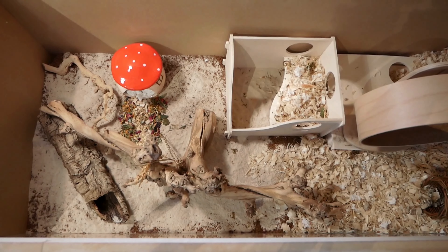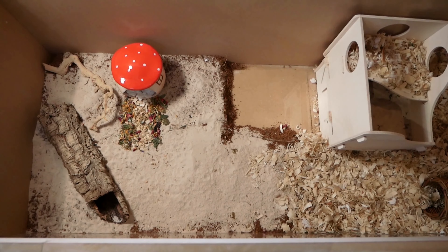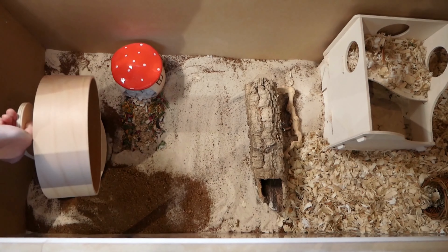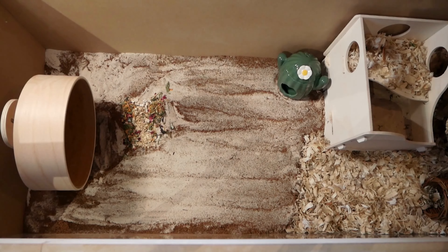I decided I wasn't fully happy with the new setup so I rearranged it a little. I moved the dig box on top of the multi-chamber hide. Now she has so much sand she probably doesn't need a dig box, but it's another place for her to explore and another hide, so I left it for that reason. I also made sure to leave the two entrances and exits in the multi-chamber hide as this is where she sleeps.